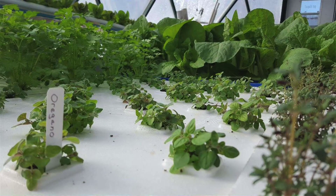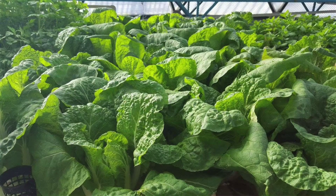What you see behind me is our aquaponics system, where we're currently growing basil, thyme, oregano, Chinese cabbage, and a host of other plants.